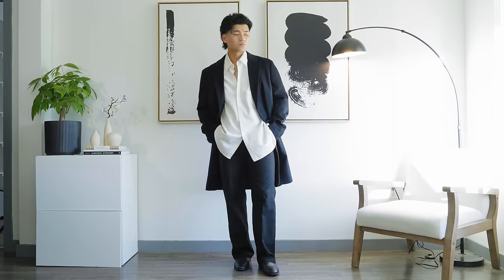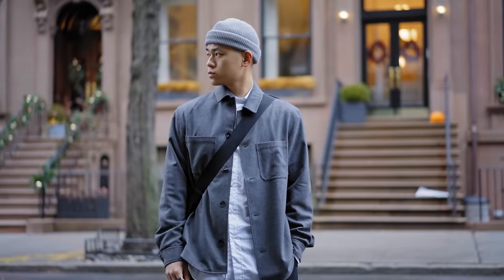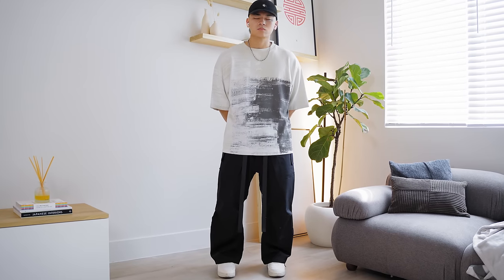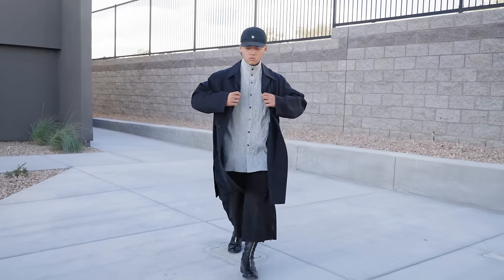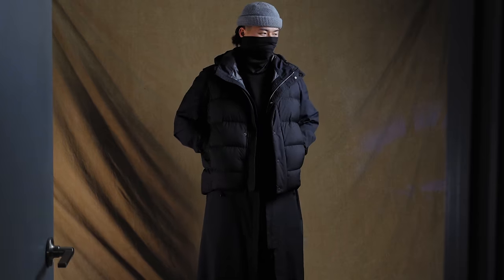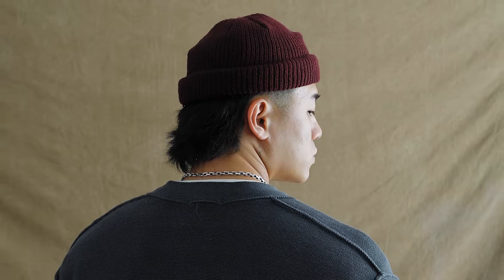So where should you begin with putting together a monochromatic outfit? This is why I recommend grayscale so much — it's really hard to mess this up. This alone is going to help your style immensely. It's going to force you to be more creative, and you're going to focus more on layering, texture, contrast, and all that. I've already made a whole video about this, but to summarize it, grayscale is a great foundation to add a pop of color.